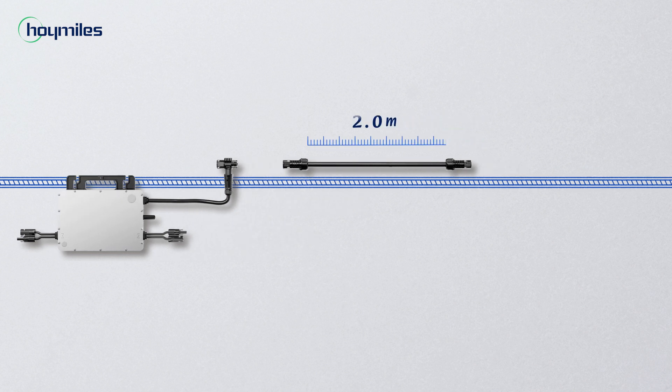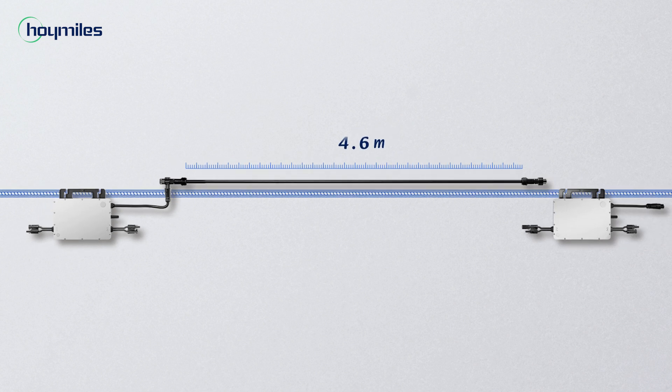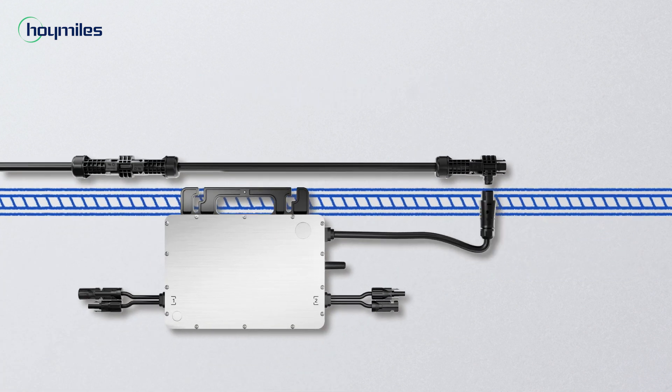Four lengths of connection cable cover all the needs of your system. The accessories need no additional assembling — they're ready to use straight away.